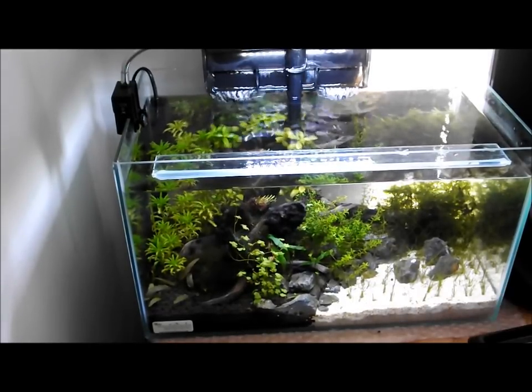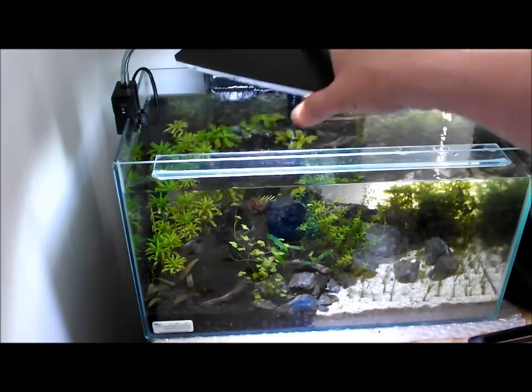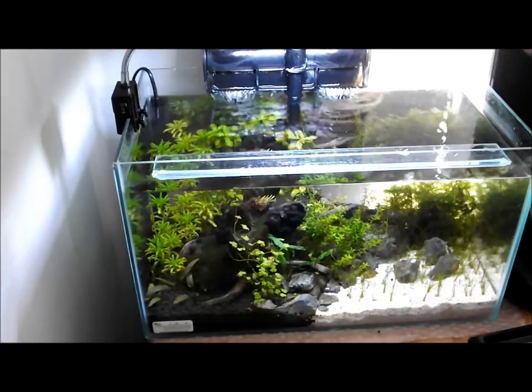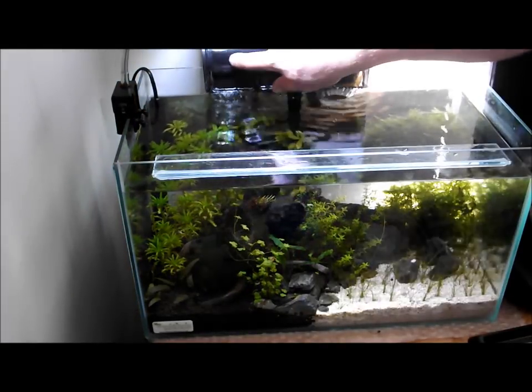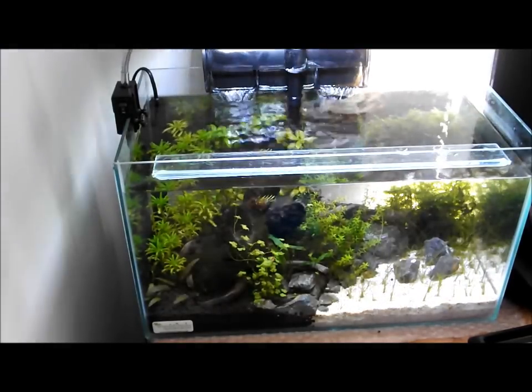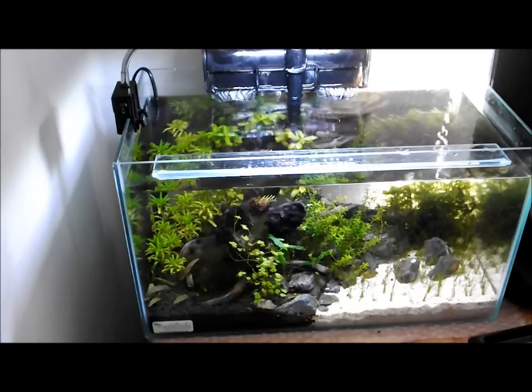The other good thing the wipes are perfect for is cleaning the tops of your lights, and even the underneath, just in case you've got a bit of water staining on the bottom. And again for your hang-on filters — you can just clean the outside of the hang-on filters with them. No problem at all, you're not going to cause any problems for the fish or shrimp.